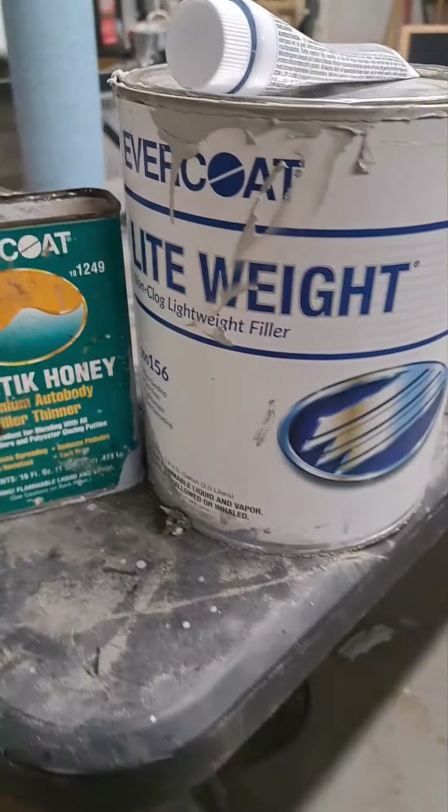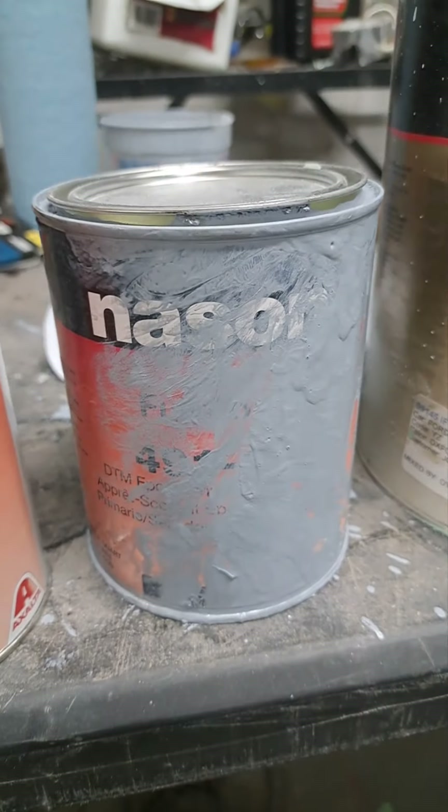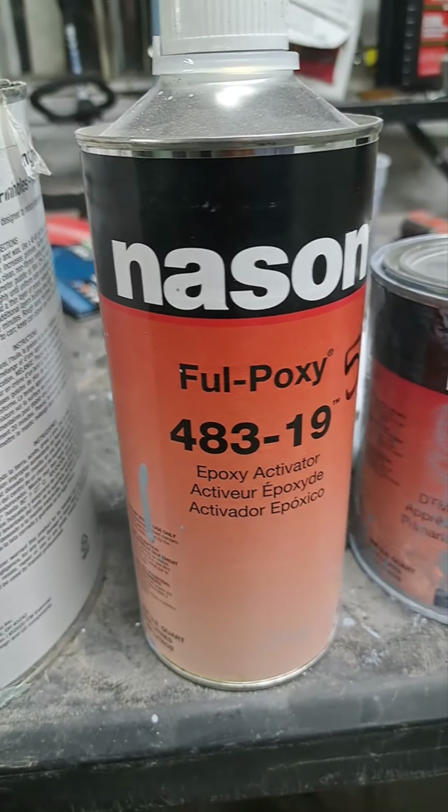Thin it out with some of the plastic honey, glazed coat type. Then you got your high build primer and you got to buy some activator to go with it.